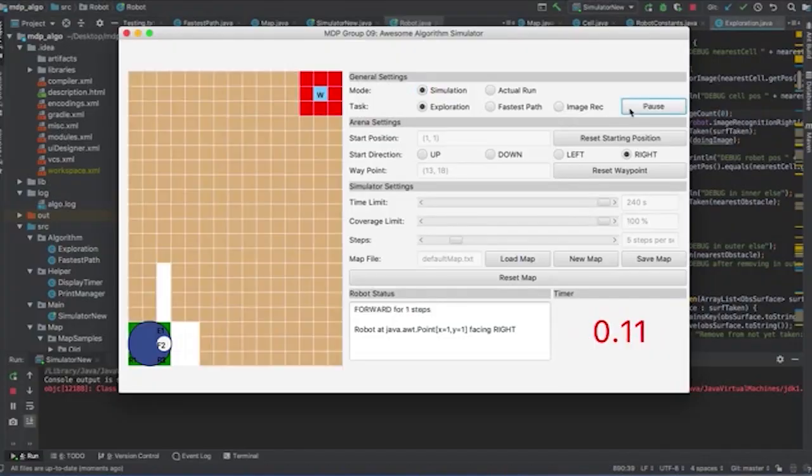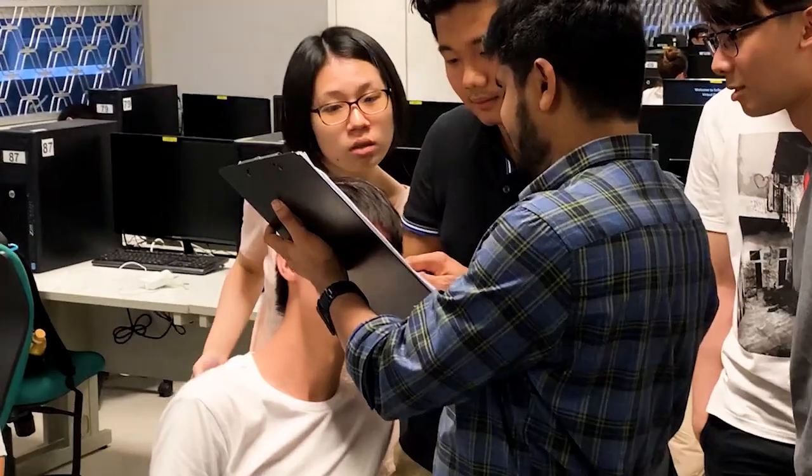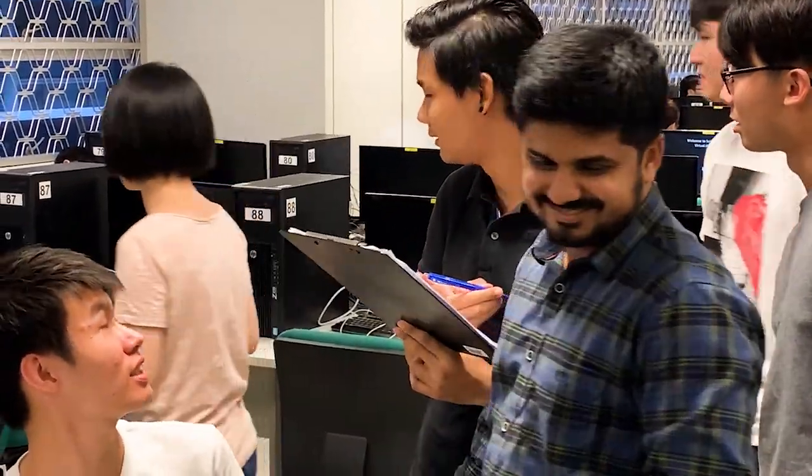We are the algorithms team and we are also the brain of the robot. Most of the implementation, 99% of the time, we pair program our algorithms together. From this project, we have not only gained technical knowledge, but also we have learned how to work effectively as a team.